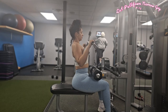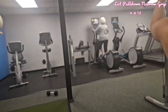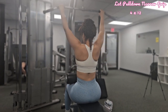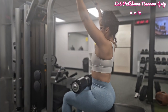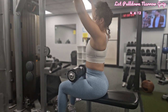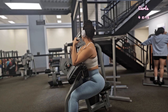For lat pull down narrow, focus on your grip. I always pair wide and narrow lat pull down because I want to make sure I'm working all the muscles of your back, including your latissimus dorsi. Make sure your knees are under the pads and your feet are flat on the ground. Sit up straight with your chest up and shoulders back, and pull the bar down towards your upper chest by squeezing your shoulder blades together. After this, rest for one minute, then move on to curls.